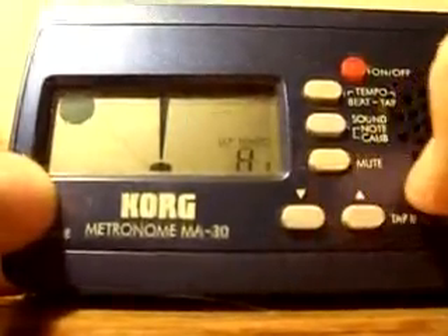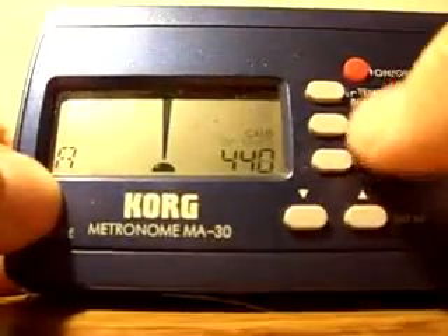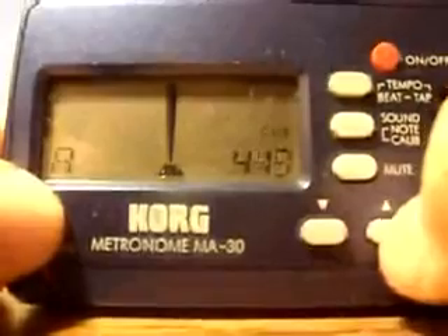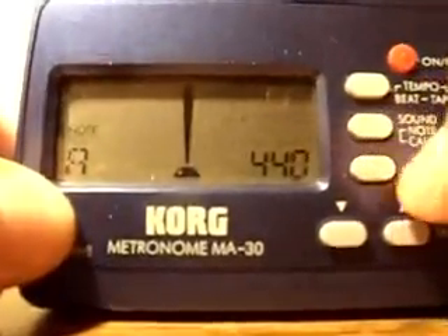The sound/note calibrate button will play a pitch right away — generally an A — and it starts off in calibrate mode, which lets you change the pitch. The most commonly used frequency is 440, so we'll just leave it on that. Pressing the sound button again will take you to the note side, where you can change the note.